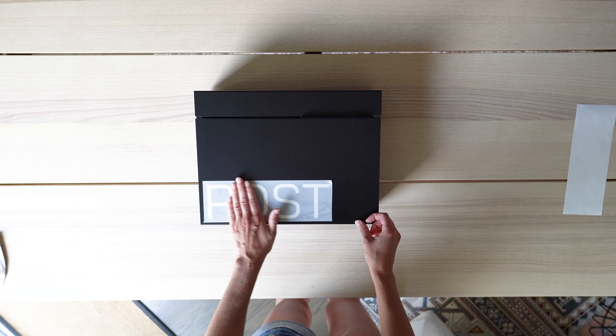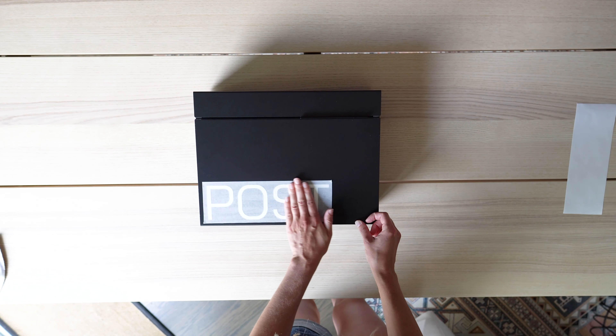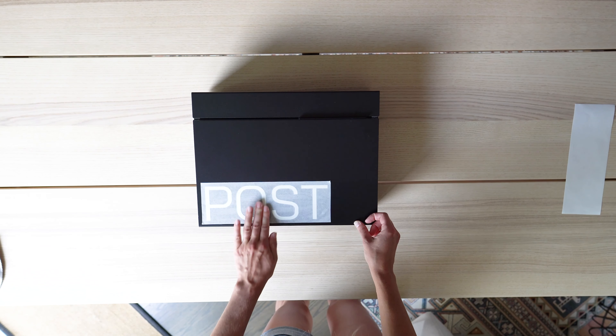Run over the film a few times to really press it into the mailbox surface. Use your fingers to apply pressure to each character to ensure all areas have fully adhered.